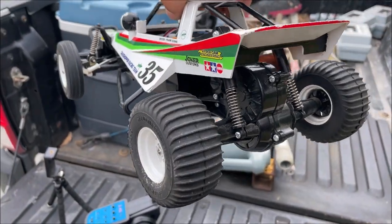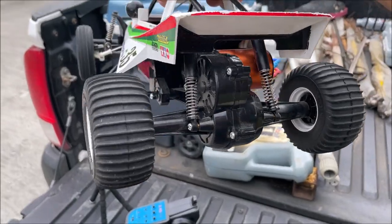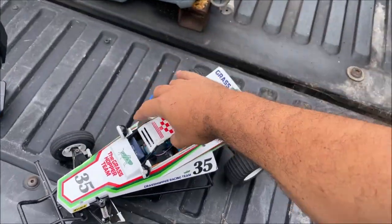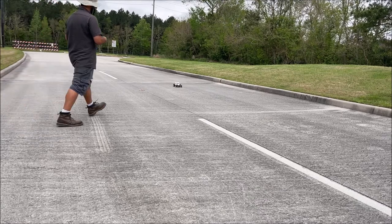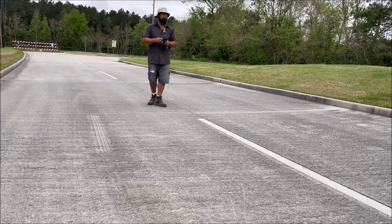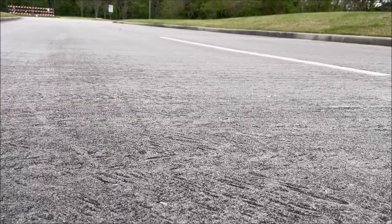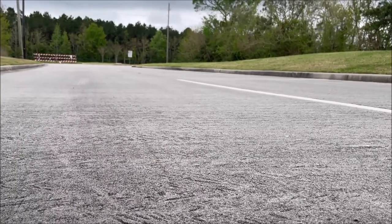I was getting 40 miles an hour but I could not give it full throttle. Let's see what we can get today — I've already destroyed it once, hopefully I won't right now. Oh damn, I really don't feel comfortable with it, it's too fast.